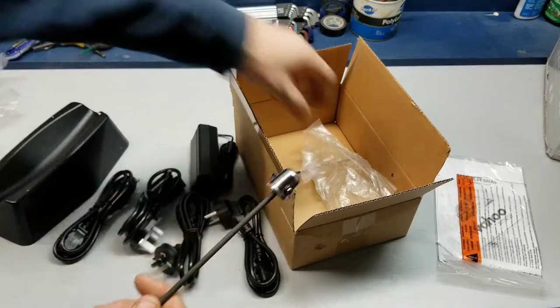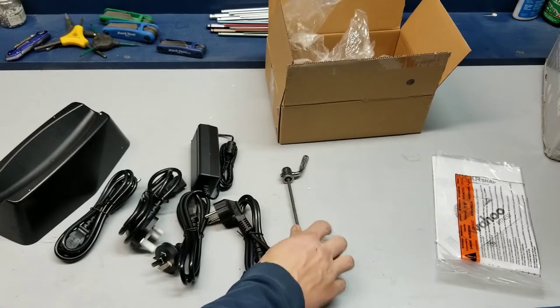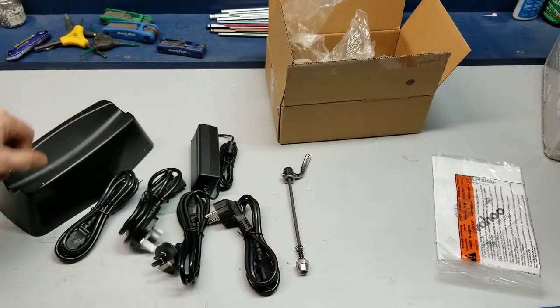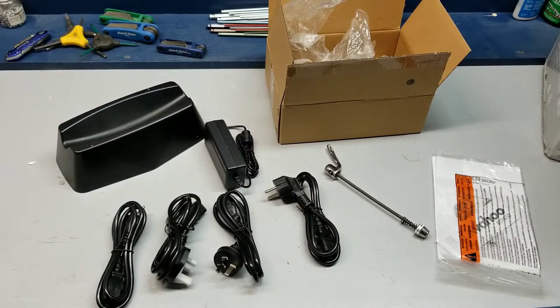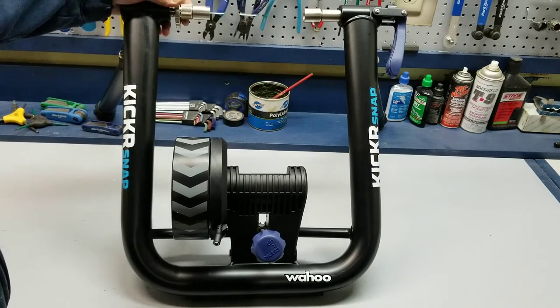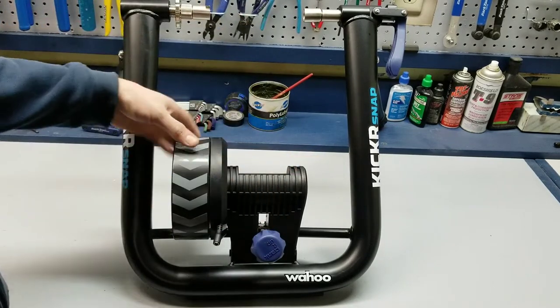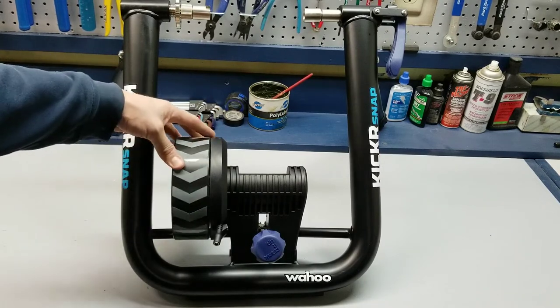I'm not going to show how to put the trainer skewer on — I have another video for that, I'll link it here if you're curious. It's a good walkthrough on how to put that on your bike to set it up for a trainer. The Kicker Snap is the least expensive Kicker in the Wahoo lineup. It is the only wheel-on trainer that they offer, so that means you leave your bike with the rear wheel on, just like a traditional trainer, where the Core and the regular Kicker are wheel-off trainers.